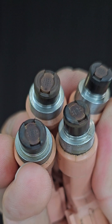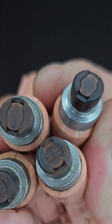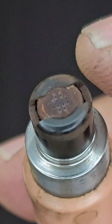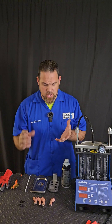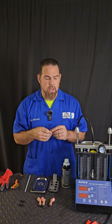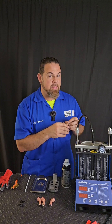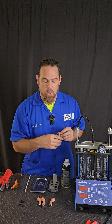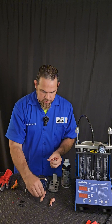Let me show you the condition of them. If we inspect all the injectors together, we can see that these injectors are not clean, especially this one. Now, the first step — I have to use my ultrasonic machine. I'm actually not against flushing injectors, but how will you be able to test how the injector is actually working? So every time you're going to clean the injectors, I strongly recommend using the ultrasonic and then the analyzer. I'll show you why.